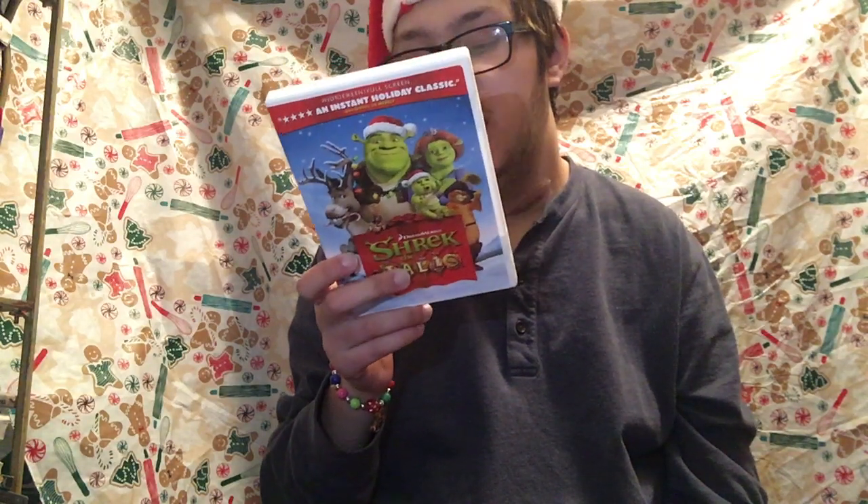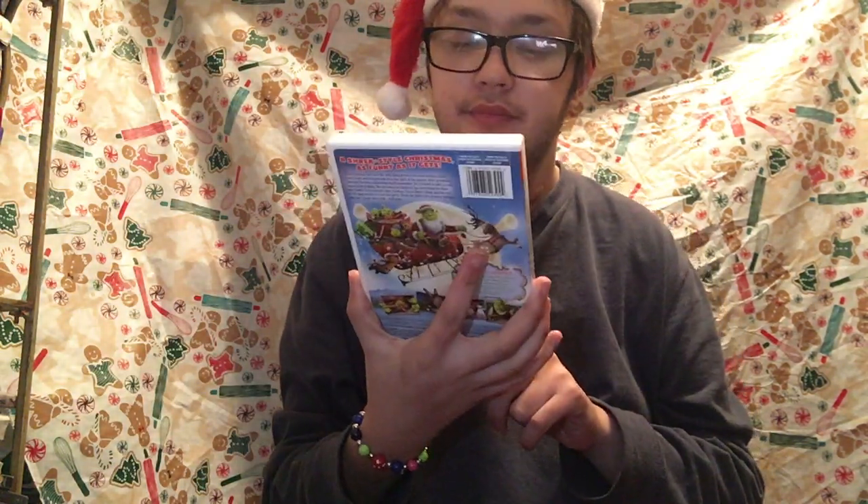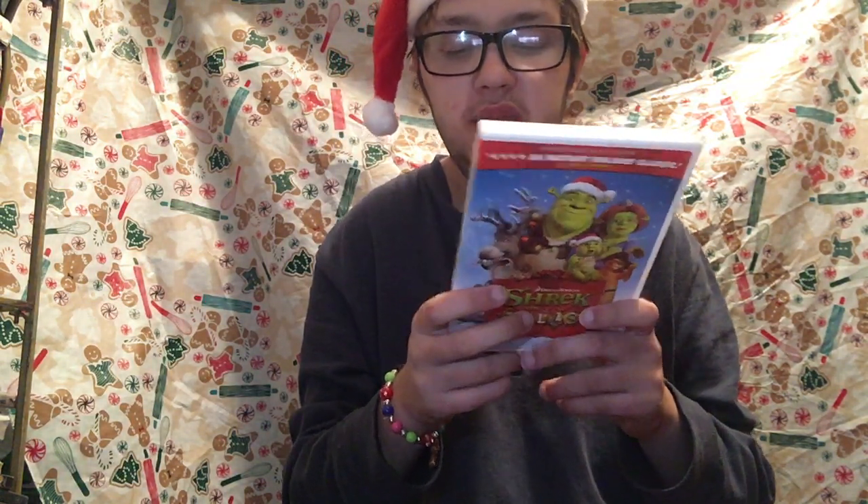So finally Shrek found the book. He is finding books about how to do Christmas. It's kind of like they don't know that he did this. So he's reading to the babies right here.